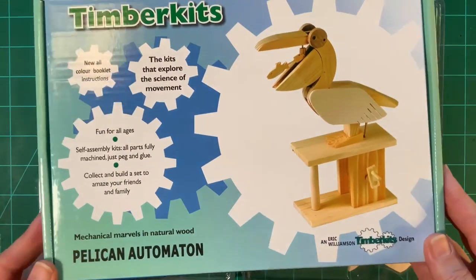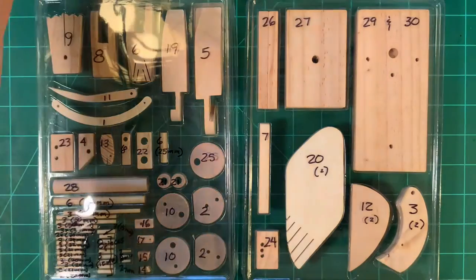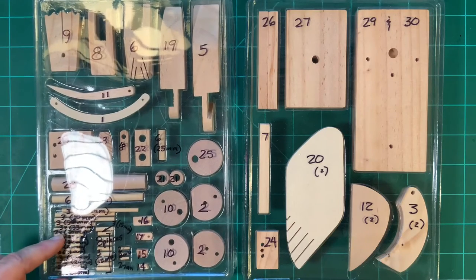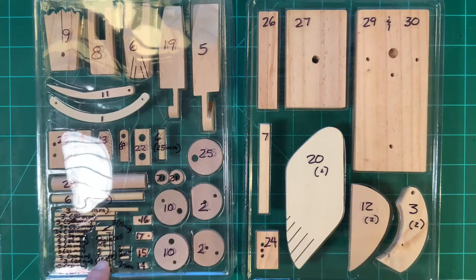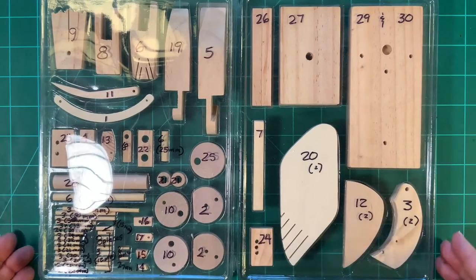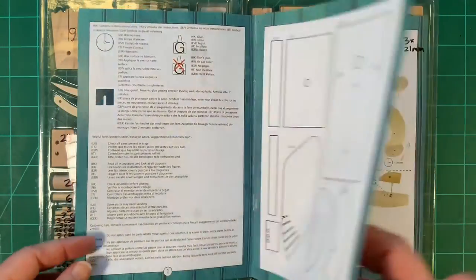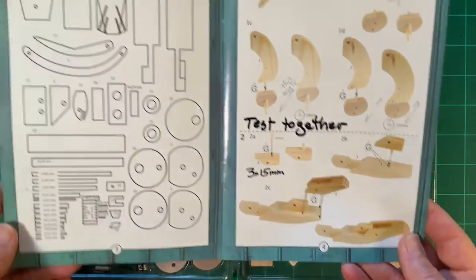Today we will put together the Timber Kits Pelican automaton. I would encourage you first to open your kit and number all the pieces, especially the dowels, because there are different sized dowels — number threes, number twos — and different lengths of dowels. This will make it easier when it comes time to pick the pieces instead of having to refer back to the part numbers. The part numbers are provided in the booklet and we will be going page by page.